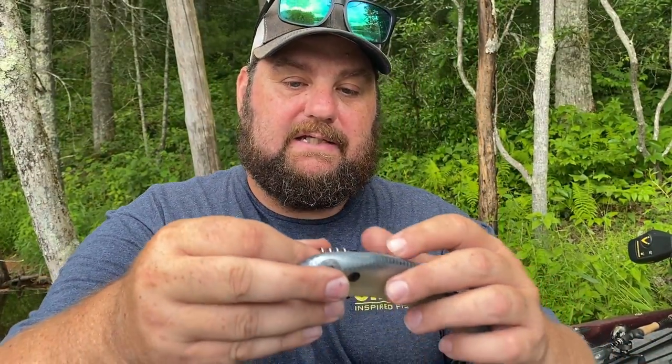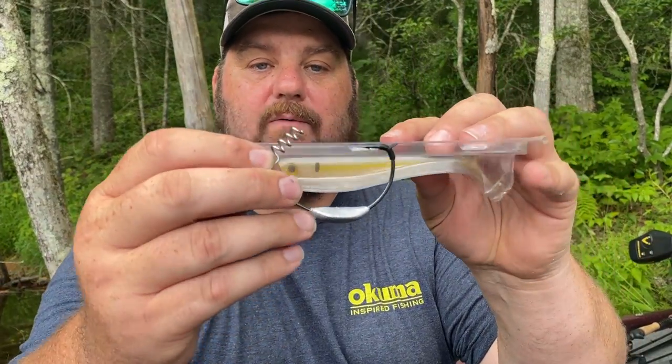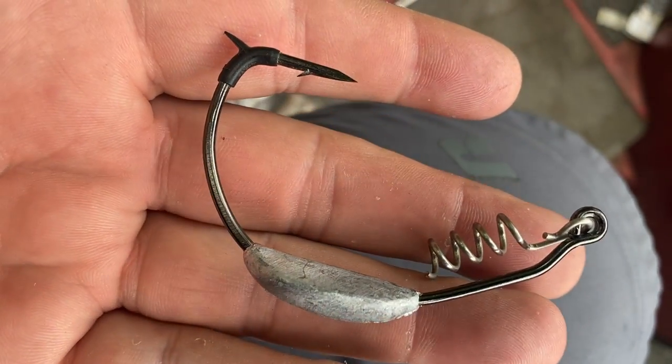For hollow belly swim baits with no slit, you have a lot of plastic to come through. You can pre-cut it, but I don't like that because it tears. Or use something like this — a 9/0 comes through quite nicely. For an 8-inch bait I'd recommend a 10/0, and for five or six-inch hollow body swim baits I'd highly recommend a 9/0. On smaller baits it's pretty much the same principle — go up a hook size from what the bait is, so a 3.3 wants a 4/0, and a 3.5 wants about a 5/0.